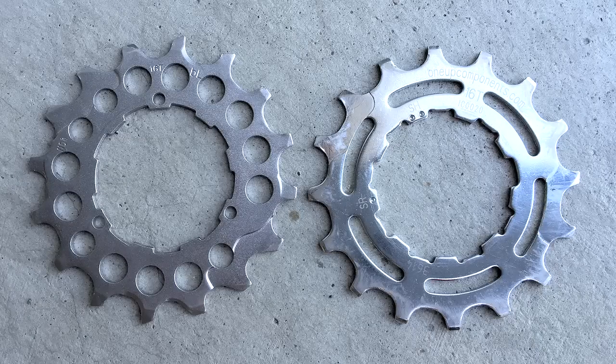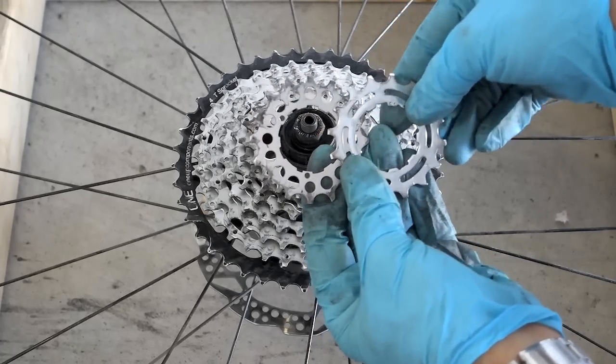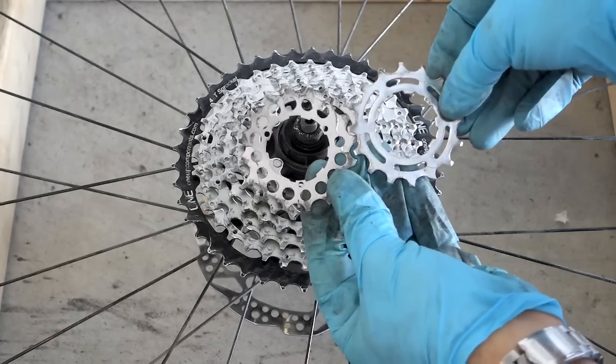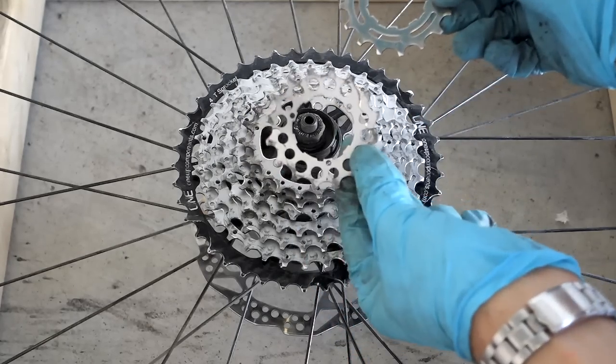They both have 16 teeth, I can tell you that. But what I'm going to do, I'm going to install on an extended cassette and a 1x10 with an X9 rear derailleur, and try them out — see if there is any significant difference between running this one or running this.